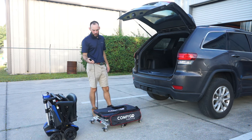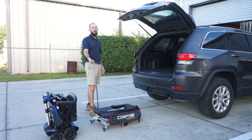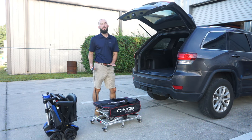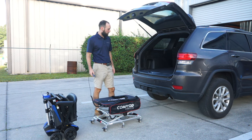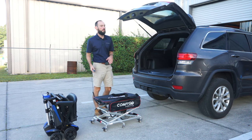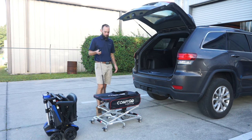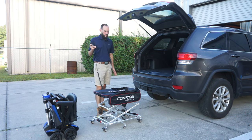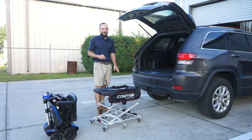I'll demonstrate the lift first. It has a remote control right here and you can see it'll go up to about 35 inches tall. That should fit most vehicles. Now like I said, this lift has a 100 pound lifting capability. This lift is not meant for people, only scooters.